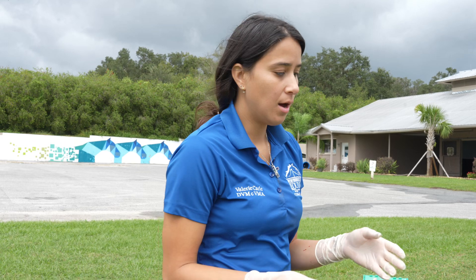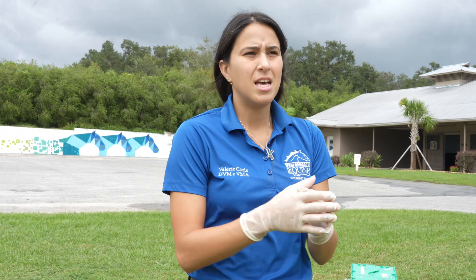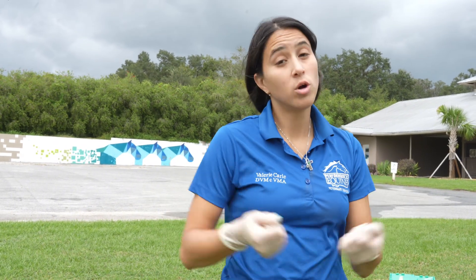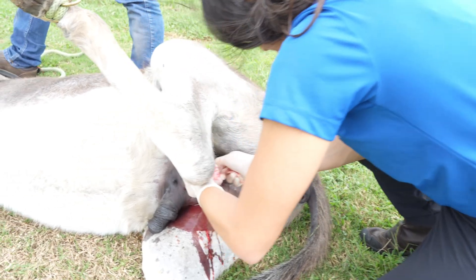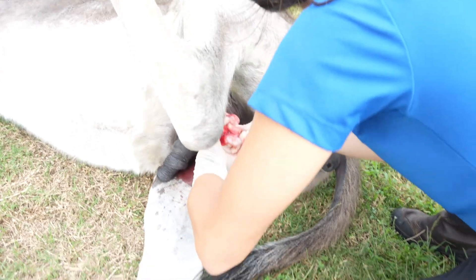The older the equid is, the more time we have to leave the emasculator on. The reason we place it and leave it there is so that it crushes correctly and the vessels don't start bleeding when we release it. The older the patient, the more time the emasculator needs to stay on, which means more anesthesia time. Ideally we do them younger, around two to four years old. This one was for behavior issues, and when those testosterone levels decrease it's definitely going to calm them down.